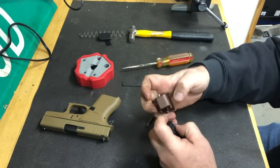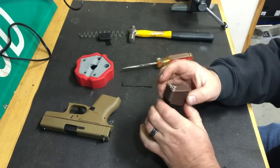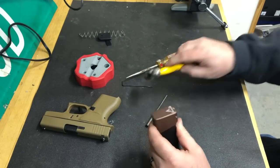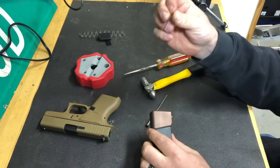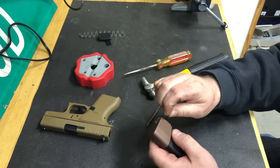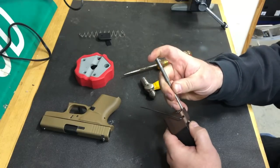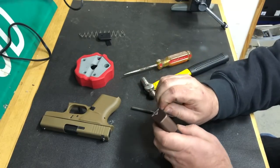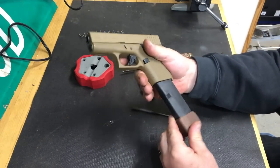Stick the spring in — this one goes in a little differently since it doesn't have that little base plate, so push it down and slide it on. Then drive the pin down so it sticks up past the back of your magazine. Take your 1/16th Allen wrench and tighten it down so the pin can't slide while you're using it. Countersink it slightly, tighten it up, and you're ready to go.